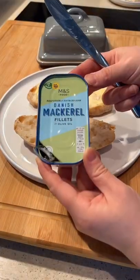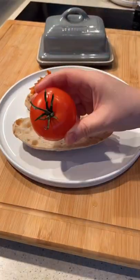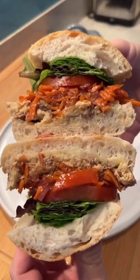So we're starting this year off with an inspo sandwich from Yasmin Khan. I used her recipe for the dressing for the carrot and onion and paired it with some tinned mackerel. Add some tomato, salt and salad on a Marks and Spencer's ciabatta roll and boom!